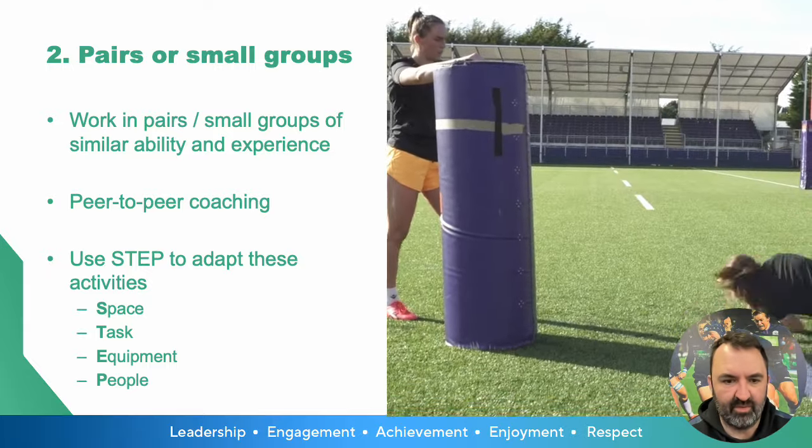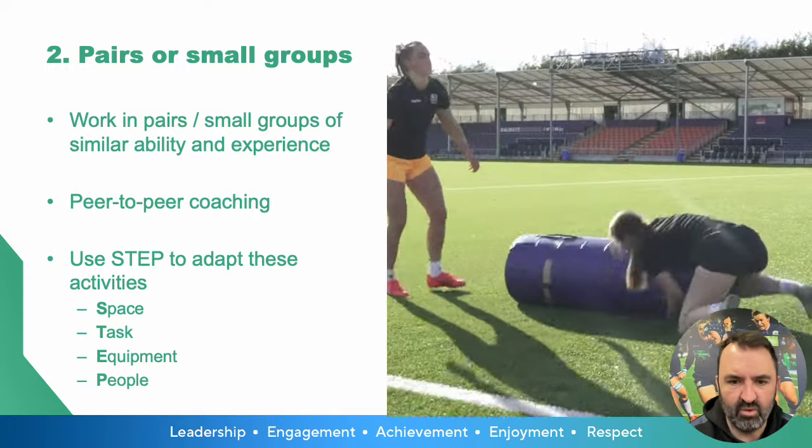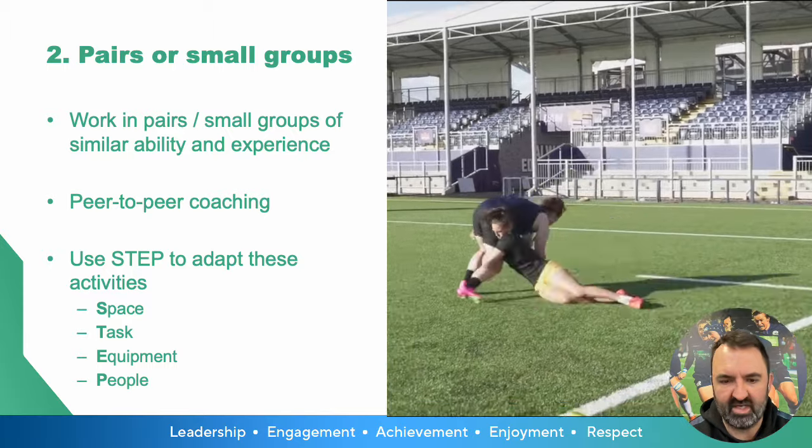This gives opportunities for players to provide peer-to-peer feedback, so the player at the bag can give feedback on the tackler and vice versa. This builds up a really good culture of coaching and peer-to-peer feedback.